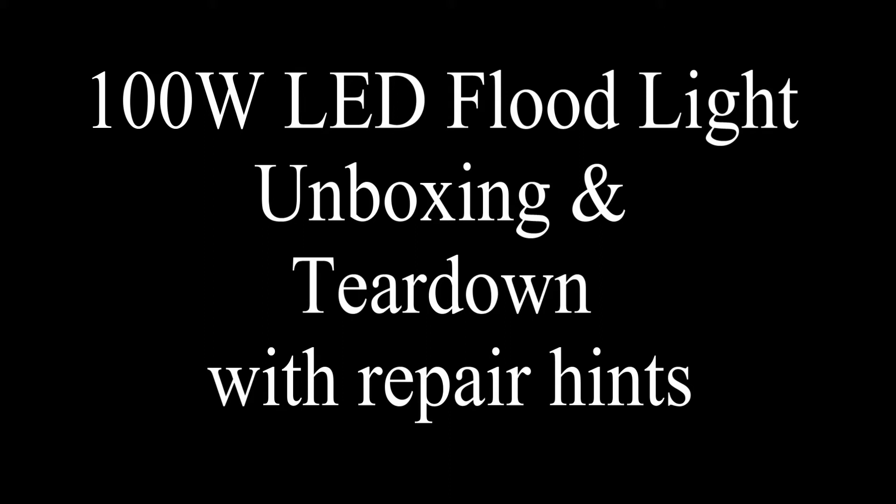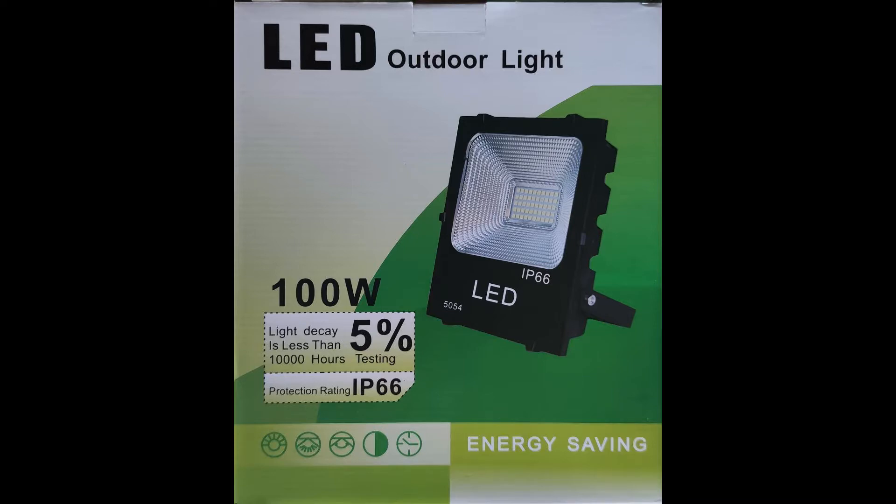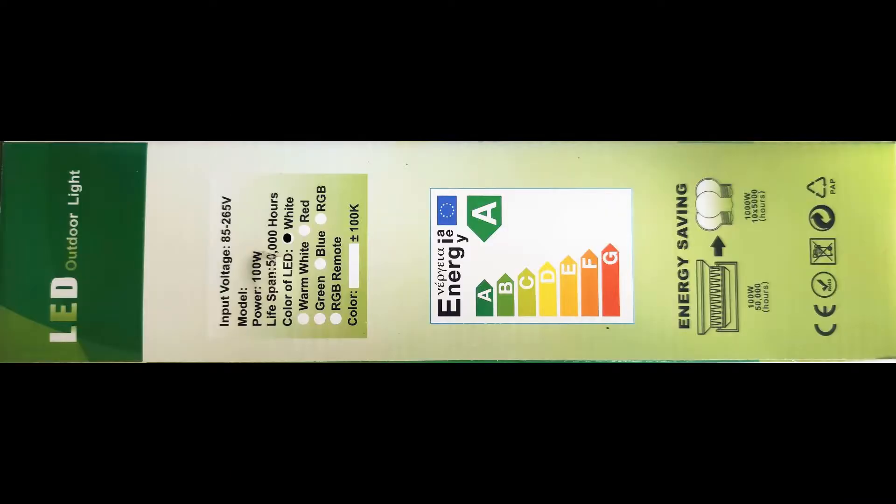100W LED Floodlight Unboxing and Teardown with Repair Hints. The floodlight that we are unboxing today is cheap, but lights up a vast area. You can find this on eBay for 30 to 40 US dollars.